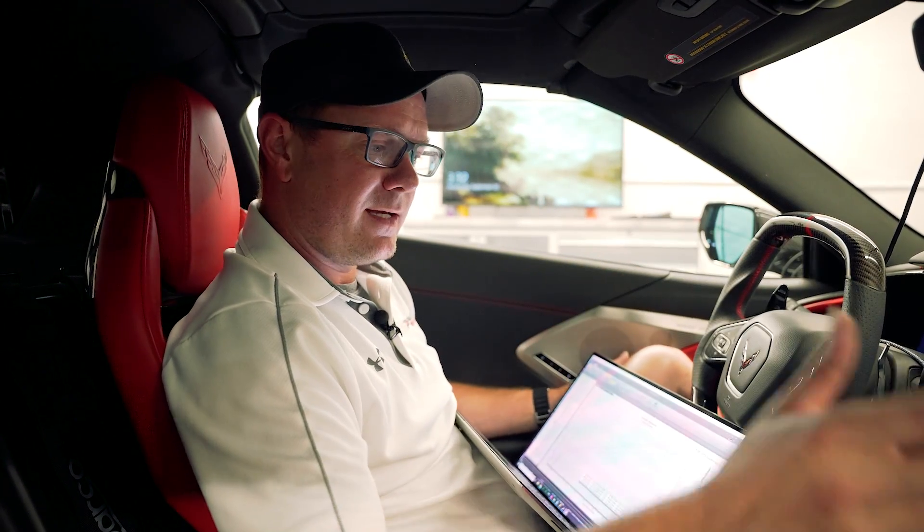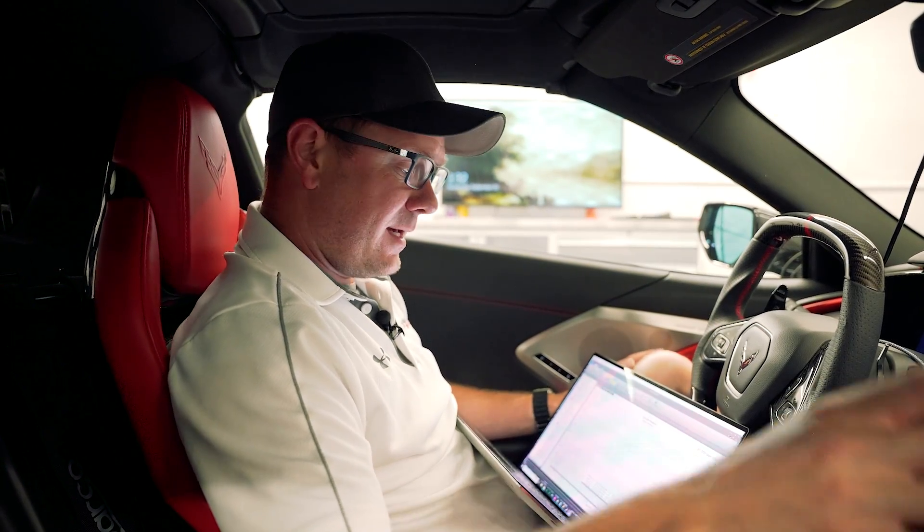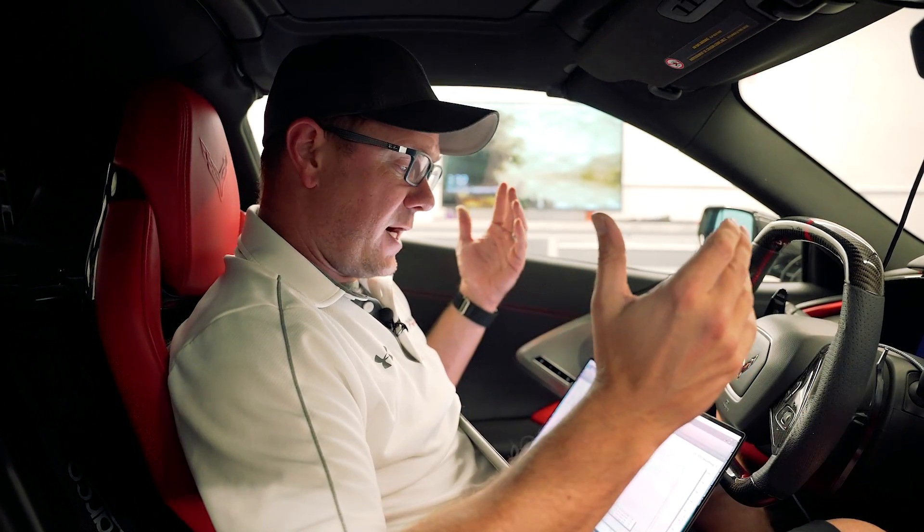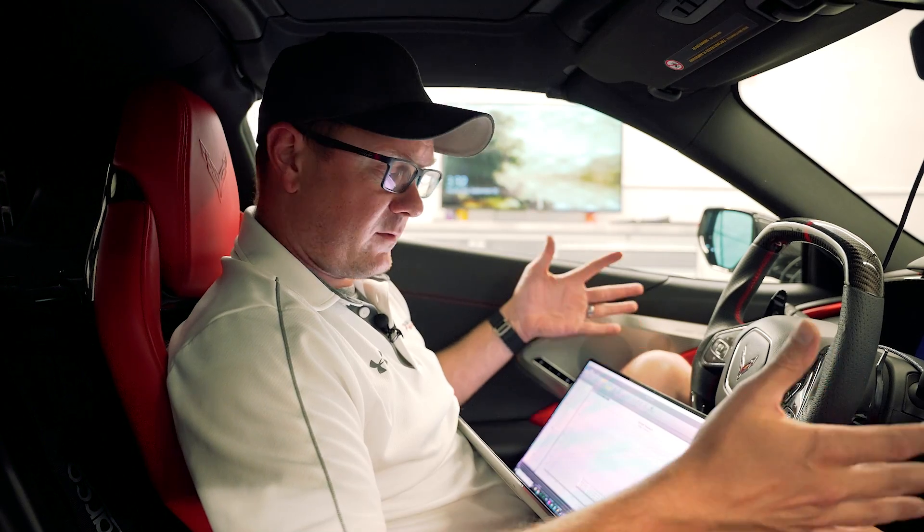So there you guys have it — that's flex fuel for these cars now, an even better way to do E85. If you guys have questions about this, leave them in the comments or send us an email, give us a phone call, let us know. If you're interested in doing E85 with flex fuel on your car, call us up and schedule it, get your car here, and we can take care of it.